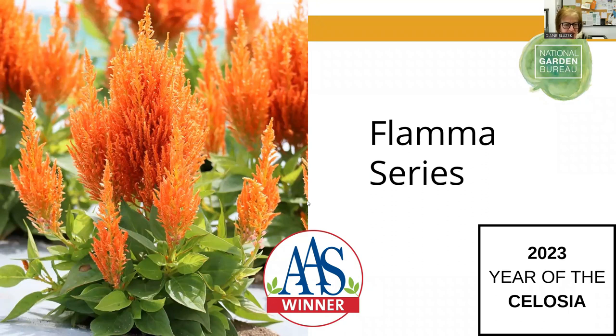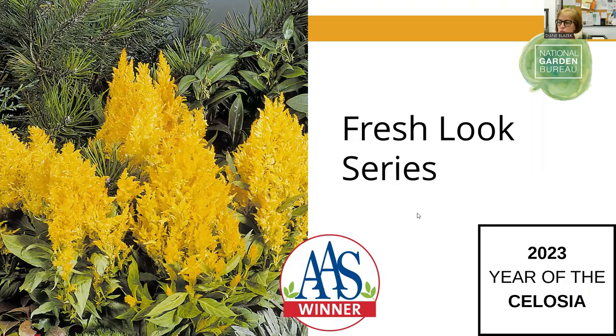Celosia is a big category — here's another series where the gold, red, and yellow are all AAS winners. I think this was probably 15 to 20 years ago, but the Fresh Look series is one of those long-lasting celosias that's been on the market for a while.